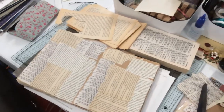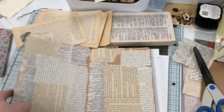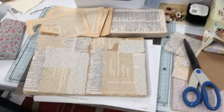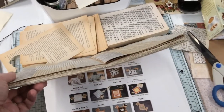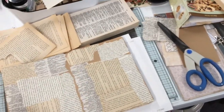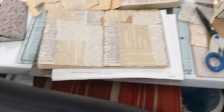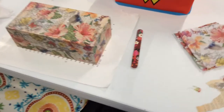I pulled out a journal I've shown in the past — I think I got it at Walmart. I took out pages that came out as whole signatures, but that left some pages inside that were glued together and stayed in the book, so it's nice because the book isn't too thick. I have just about collaged on every page; I think I might have two or four pages left, so I'm going to turn that one into an art journal with stenciling and everything.